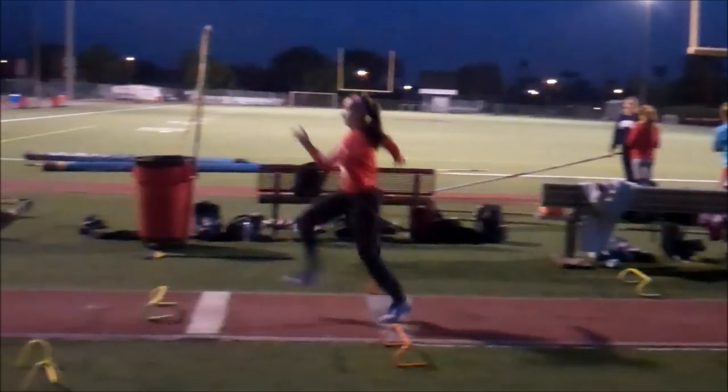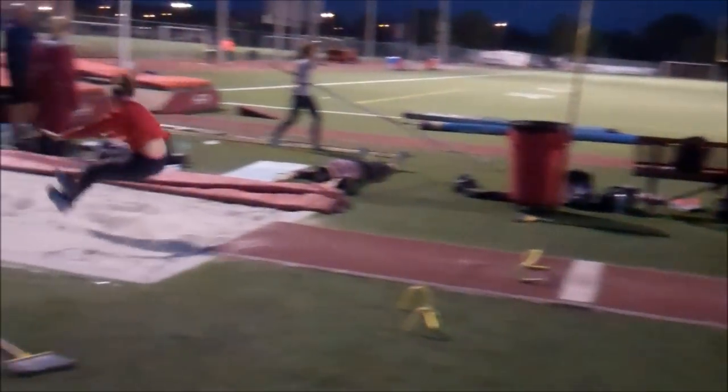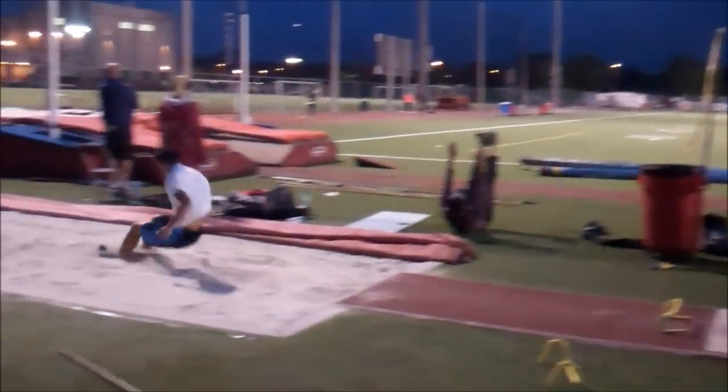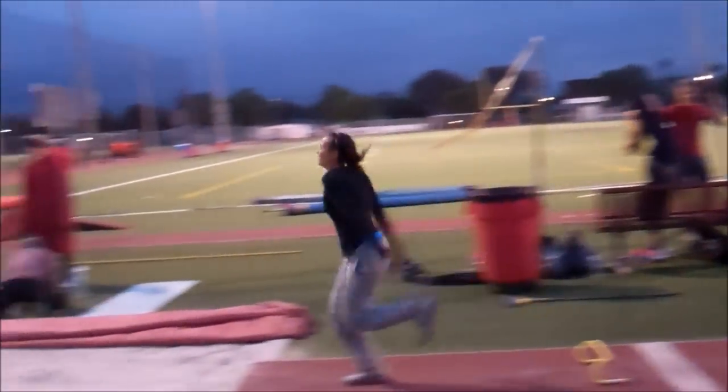Then you add more speed by adding two more steps and trying to reinforce those same mechanics of staying in position. As you can see it's consistent, so you can move on to the next drill very soon. Same thing with Aaliyah — very consistent.